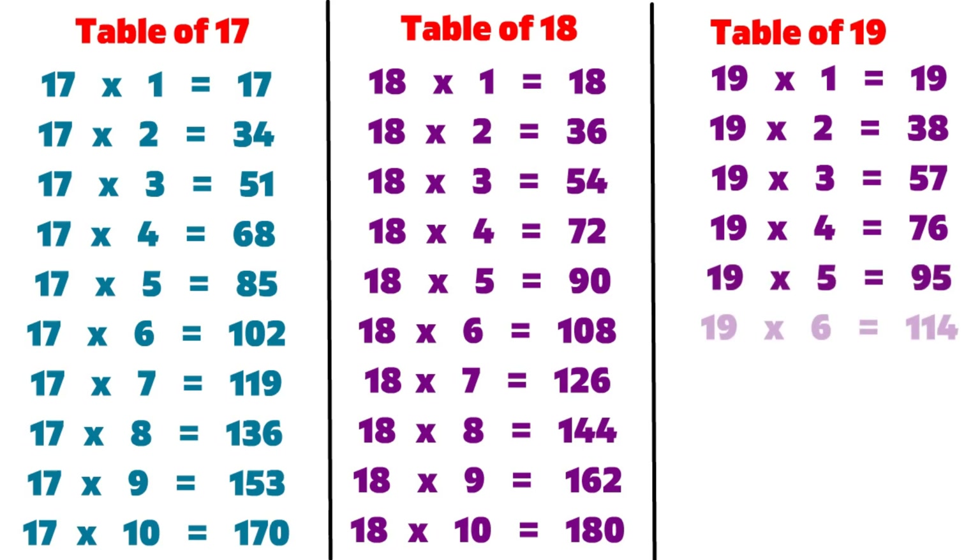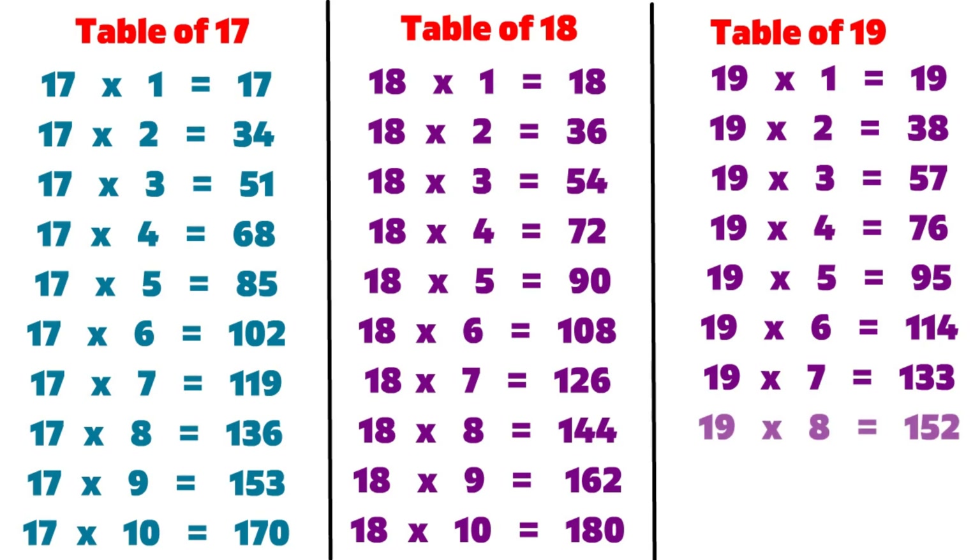19 6s are 114, 19 7s are 133, 19 8s are 152, 19 9s are 171, 19 10s are 190.